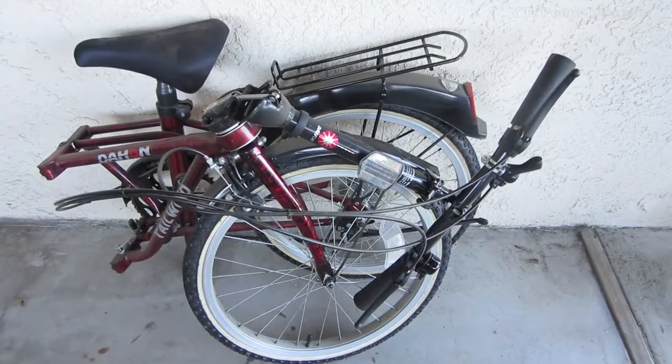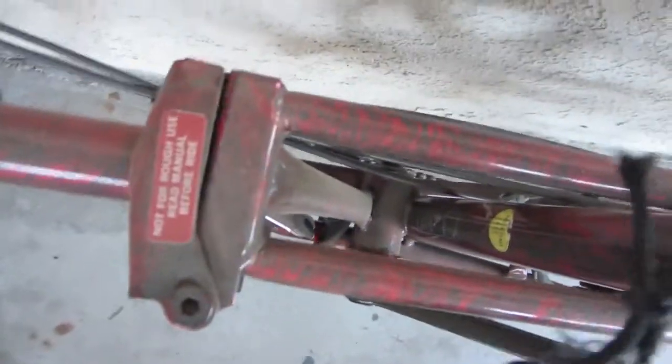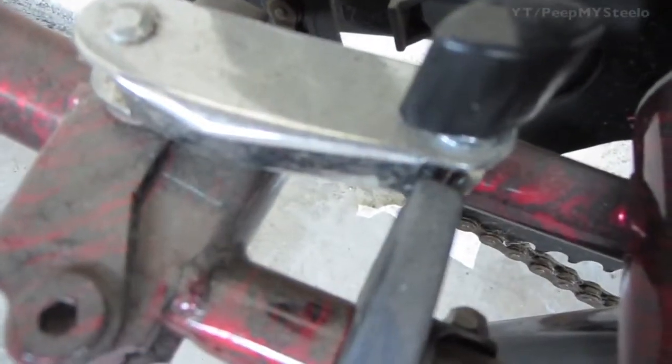We're going to check out this Dahon folding bike. As you can see, it's folded up for maximum storage and portability. When you take it out, you just bring up the handlebar, lock it in place, twist the frame lock, and lock that in place as well on the bottom.